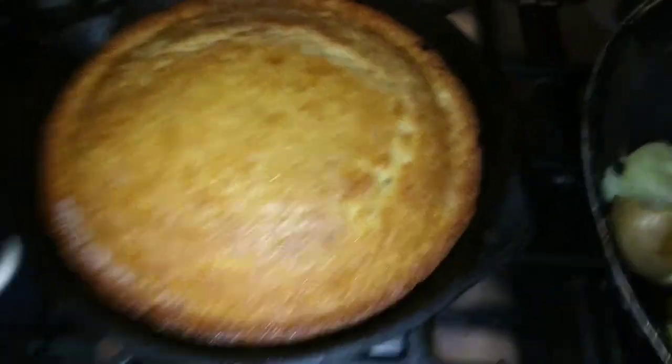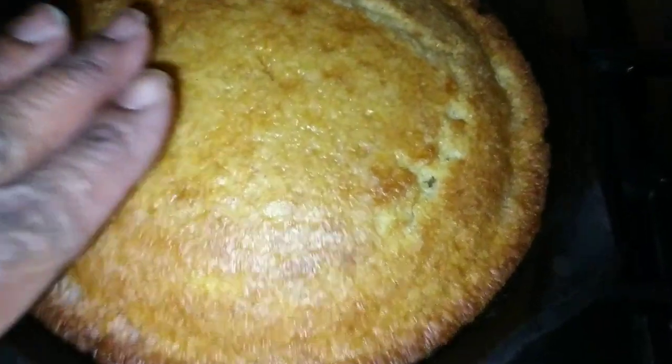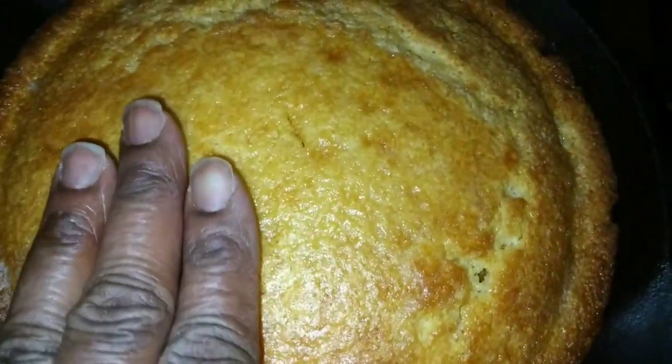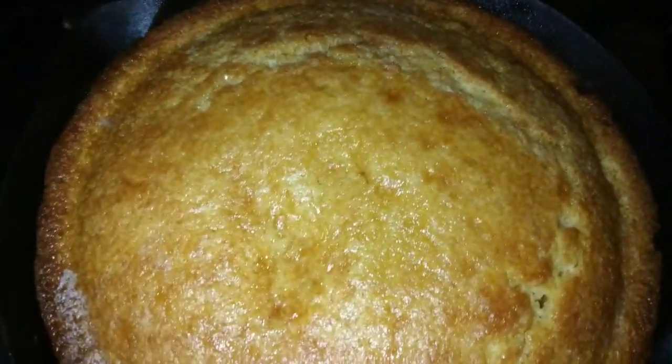And there's gonna be cornbread — look at that. You cannot have a good soul food dinner without cornbread made in a cast iron skillet. Okay, fam, here are our potatoes. This is what you want them looking like — see that nice sear on there? And we have our egg right here on the side.